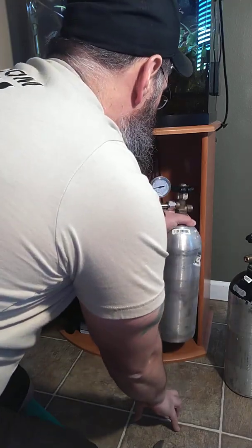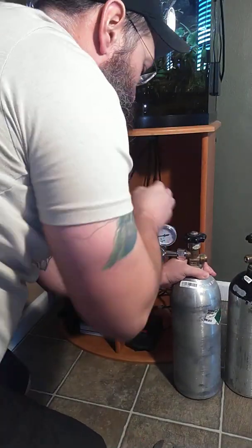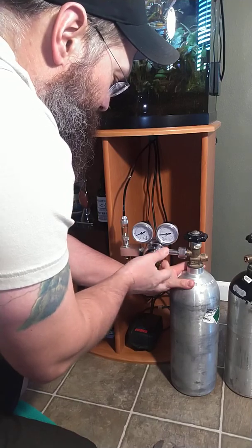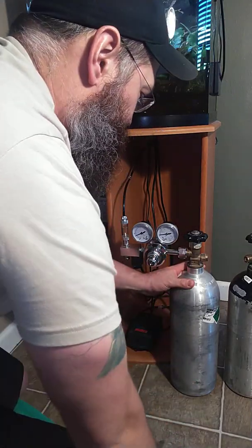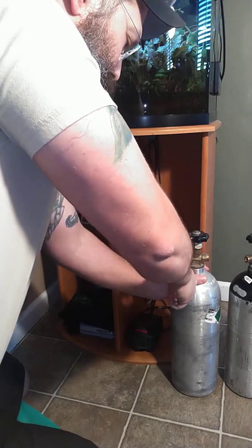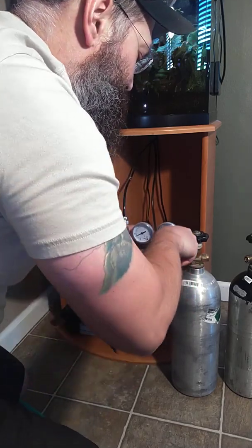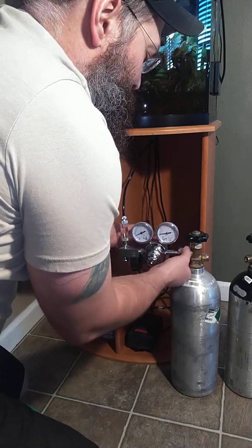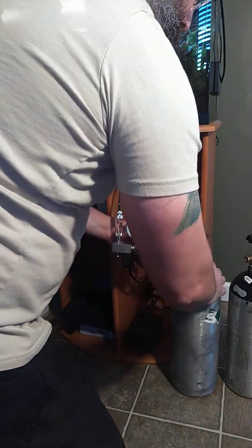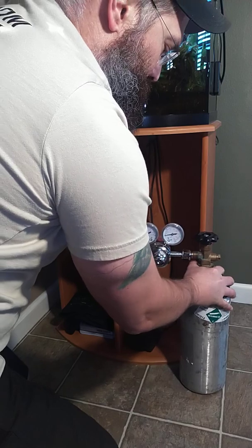Take the bottle out. Shut it down. I'm going to remove this adjustment knob. Carefully remove the regulator from the old bottle, and don't forget to take that out. When you swap, line up the new one.